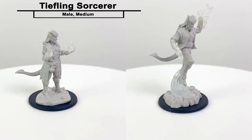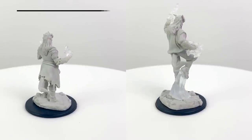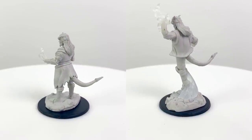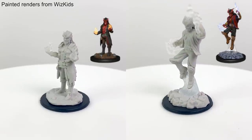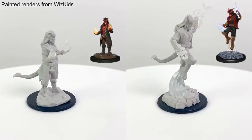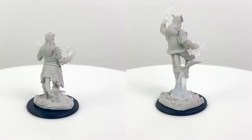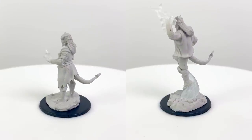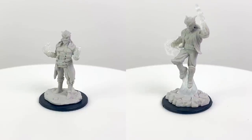These tiefling sorcerer sculpts have some interesting details that could work well for specific sorcerer subclasses. The one with the open shirt isn't exactly well armored, but that's okay if he's a draconic bloodline sorcerer who gets an AC of 13 plus his dexterity modifier when he's not wearing armor. The other sculpt shows a figure launching into the air, which would be thematic for a storm sorcery sorcerer — a subclass added in Xanathar's Guide to Everything — who can use a bonus action to fly on a gust of air after casting a spell of first level or higher.